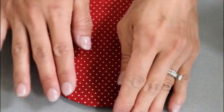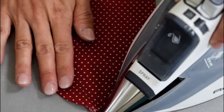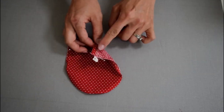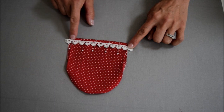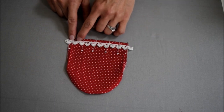Once you are done pressing with the iron, open up the side seams and fold half-inch the top edge from the top edge of the pocket and sew. Pin the upper edge of the lace to the sewn line and sew the lace on. Fold the sides back in place.